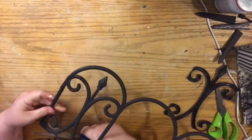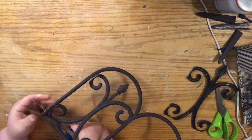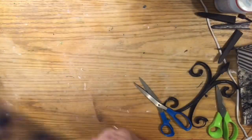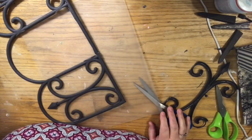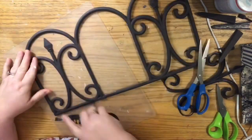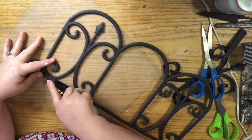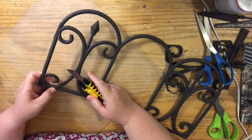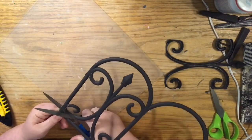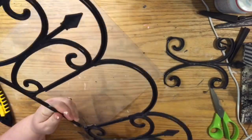If you break or cut through the base pieces that you're going to need to keep, that's okay — we'll be able to glue them later. I'll show you a little tip for how to glue these so that you don't see the glue on the front side, because I did have a little bit of difficulty. I cracked one piece and accidentally cut through another piece, but I was able to fix them no problem.